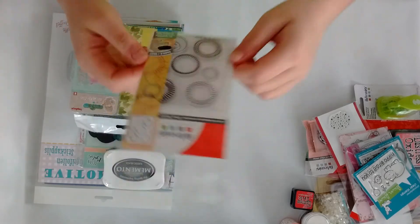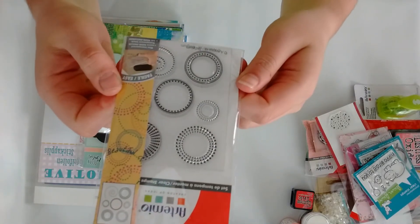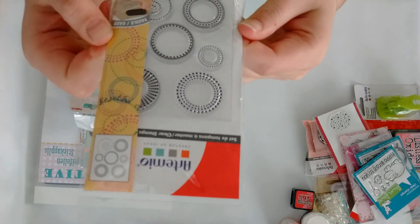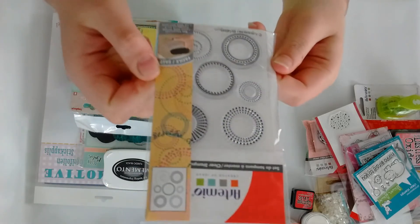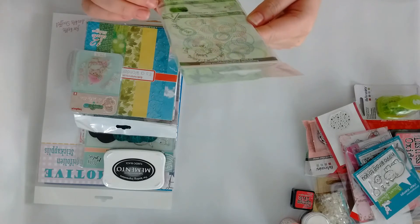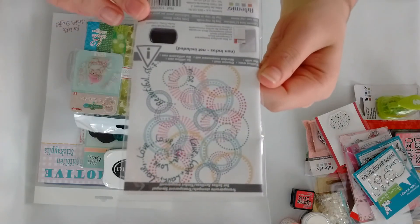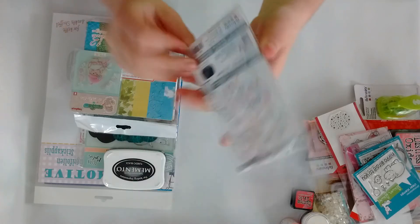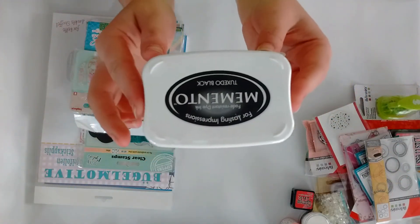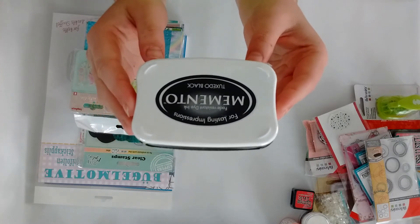I also forgot this one — from Artemio, this circle stamp which is super cute and again has no name, just an example of how you can use it. Then I grabbed from Memento the Tuxedo Black ink pad.